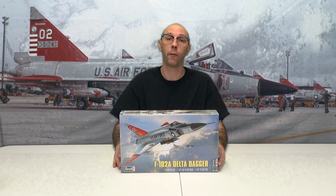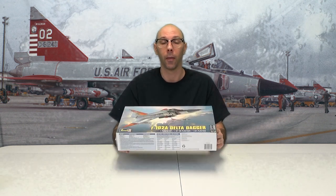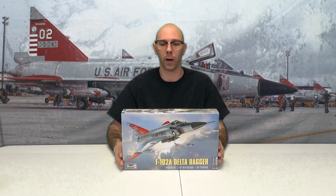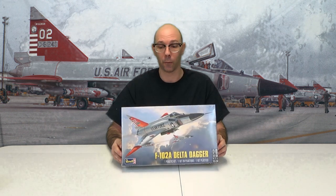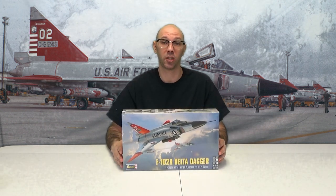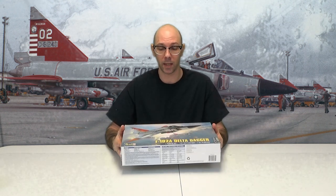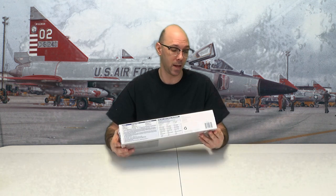This is the F102A Delta Dagger. This is it right here. Front of the box, very lovely. I'm looking forward to doing this model. Never really seen this plane in action, let alone flying, so this is going to be a new experience. So let's see what this plane and this box has to say.